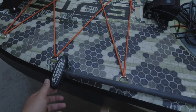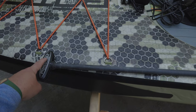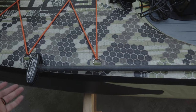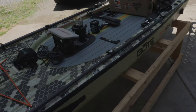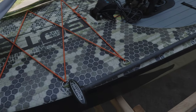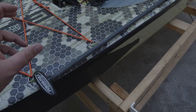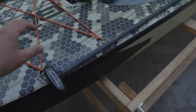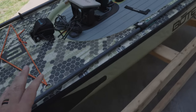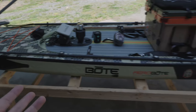On this side I have my Power Pole Micro anchor. The only reason I have this one is because it's the ultralight, which is lighter weight and a foot shorter than my Super Stick. I do prefer the Super Stick — it's a lot stronger — but that's what I use on my boat. The ultralight makes this a nice ultralight package, which is kind of what you're going for with an inflatable stand-up paddle board: simple and lightweight.